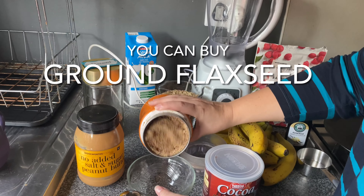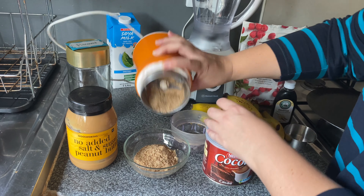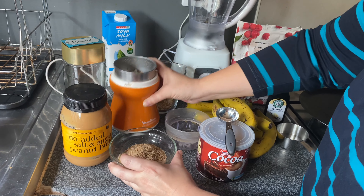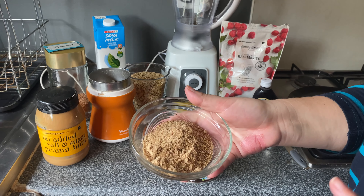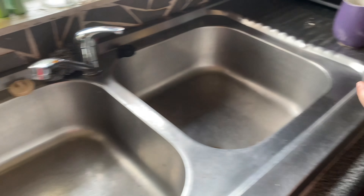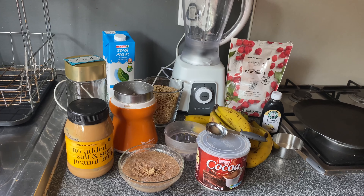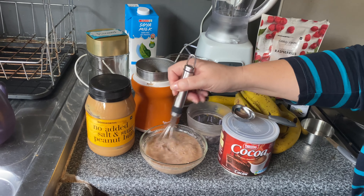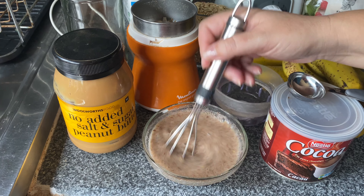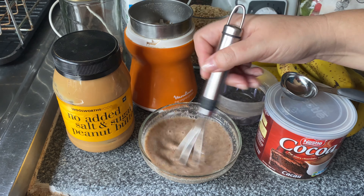There we have it — ground flax. I'm going to throw that into a bowl. I'll add some water — I'm not going to worry too much about measuring, just going to cover it. I'll mix that together, and after a while it'll become sort of jellish — give you a jelly consistency, kind of like an egg, gloopy. That's going to help to bind all the other goodies together.